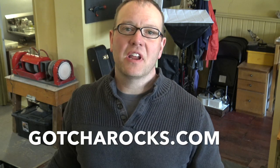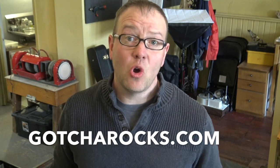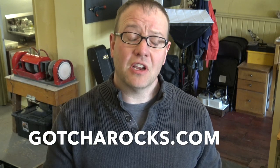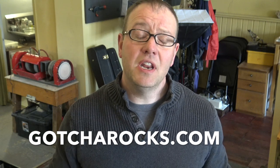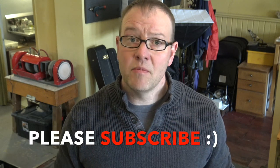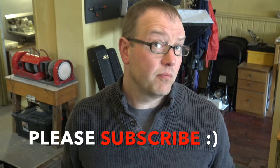Hey everybody, it's Michael at gotcharocks.com. Spring is here and we did a little casting in honor of spring, and it kind of went south on us, so we've got a little bit of a repair to do. This is a gold piece and it has a porosity cave — basically a hole — and we need to fill in that hole with gold. We're going to use a fusing technique instead of solder, so this will give it a really clean look like it never happened.